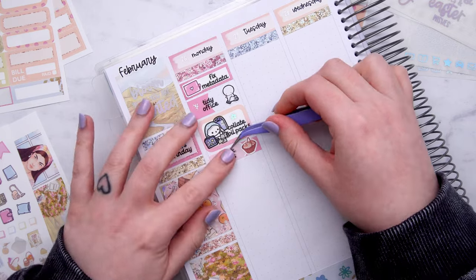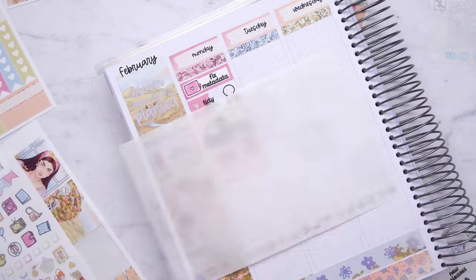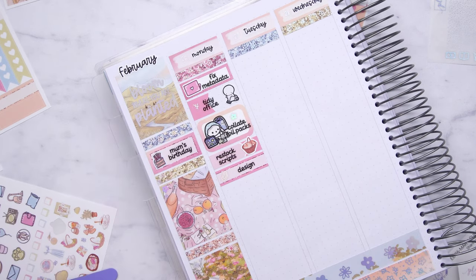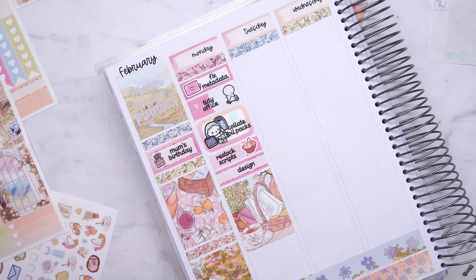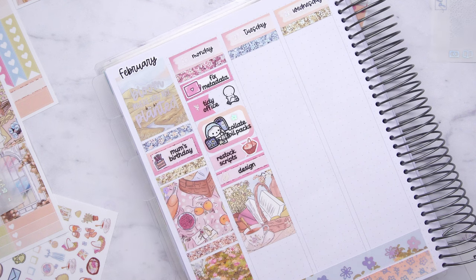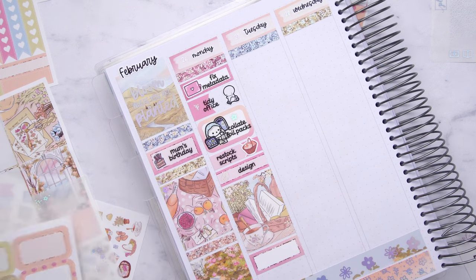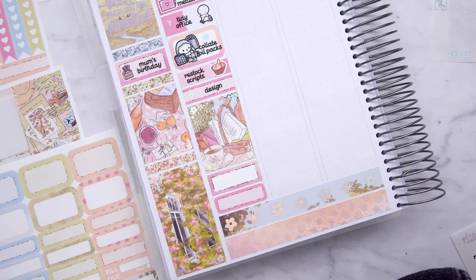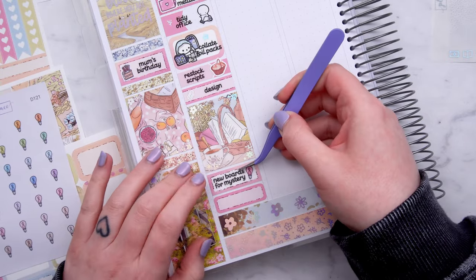I needed everything to be tidy and put away so I could focus. So I finally did that, which I'm so pleased about. I then collated some foil packs — I love these Coffee Monsters Co. little emotes on the washi paper. I've looked for this sheet; it's from the subscription and I cannot find extras of it anywhere. It's like the office themed one and I was so sad about it. I did let myself use one of those stickers — I've been sparingly using them. I then marked that I restocked some scripts and I did some designing this day.